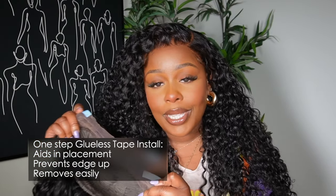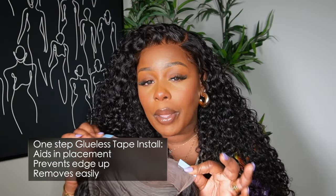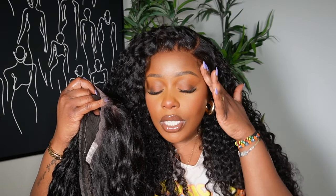This is a pre-everything unit so it's 100% glueless. They did add tape on the ear tab section to make this unit very secure without gluing it down. The ear tab just makes it easy for you to lift it up and put it back down. I recommend cleaning your surface area before applying the tape — that makes sure the tape stays and adheres to your skin. All you have to do is lift it and it goes right back down, so it stays sticky.